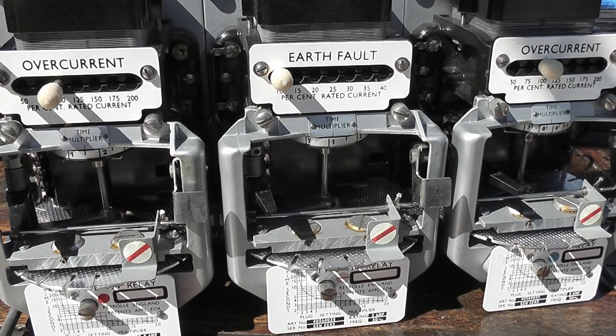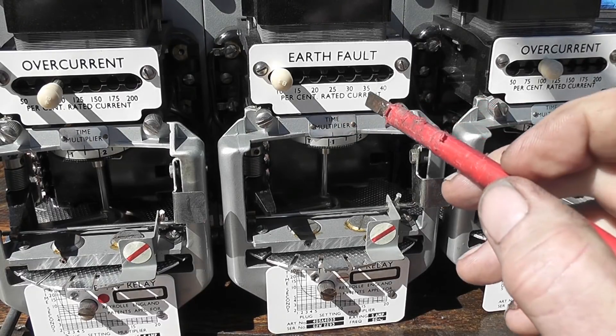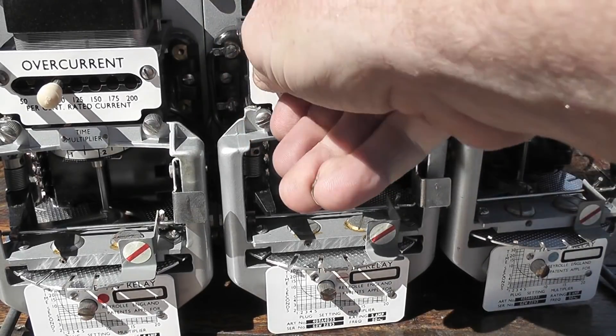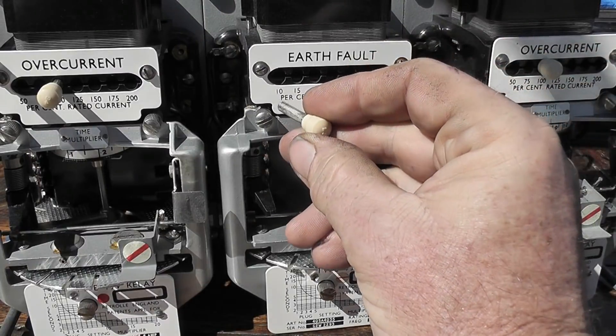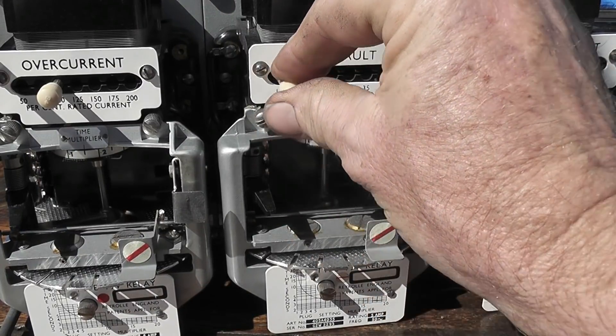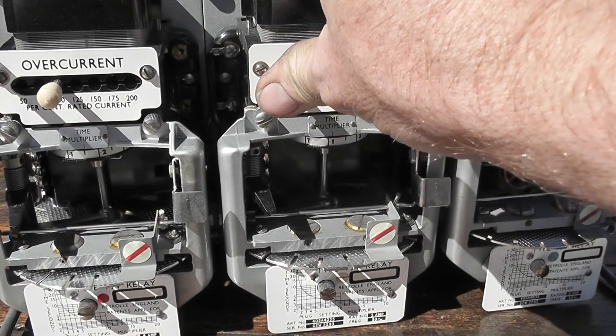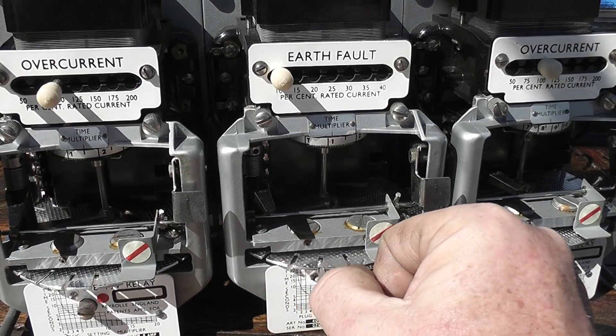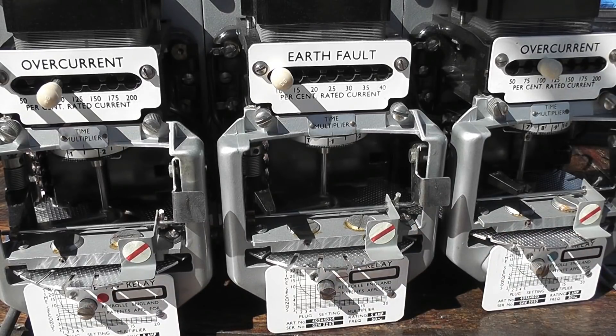All three elements in this relay work on the same principle, more or less. We've got the two overcurrents on the outer legs and then the earth fault. In this particular case it's set at ten percent. If I pull this plug out you can see it better — ten percent setting. So on a 400 ampere feeder, ten percent is 40 ampere. If an insulator is broken and the line is down on the ground, you need more or less 40 ampere for this device to operate. It works exactly the same — just a different setting.